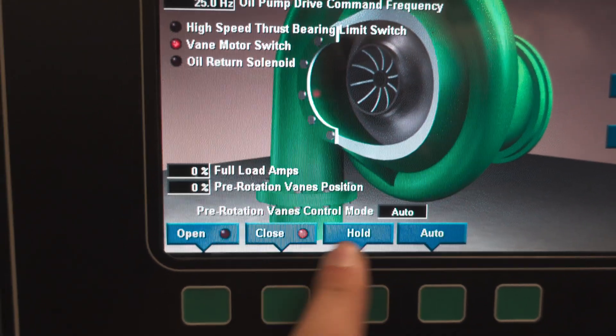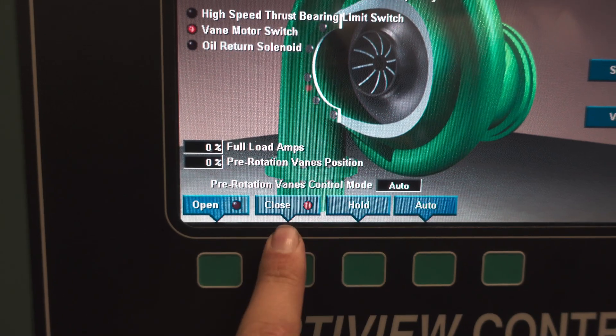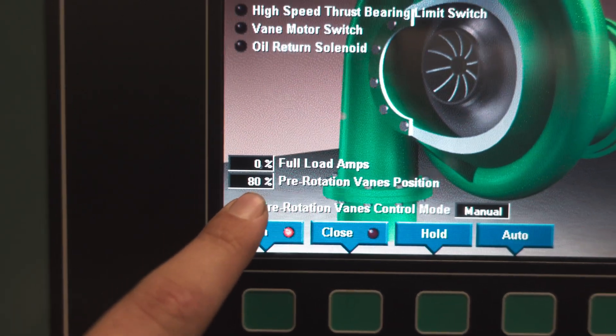This is what you're looking for. Right now we're still in auto mode and we are activating the closed signal. Once you get the sensor put on, you're going to put it in the open position — but notice I have it in open and we stopped at 80.